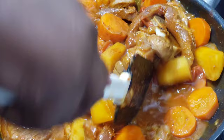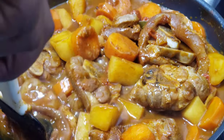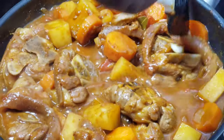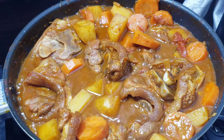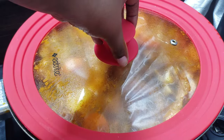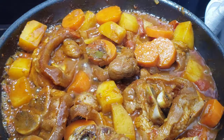Because my pan was a little bit crowded, I'm going to go ahead and stir everything in. Then I'll close it again and let it finish off for another 10 minutes until the meat is done to my liking.